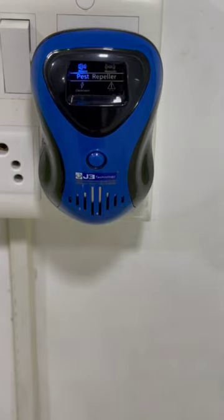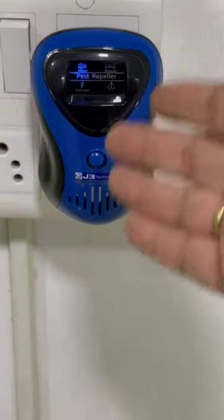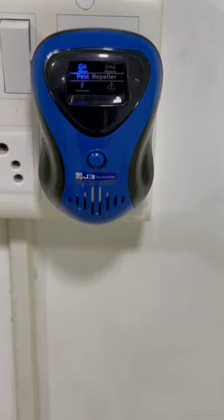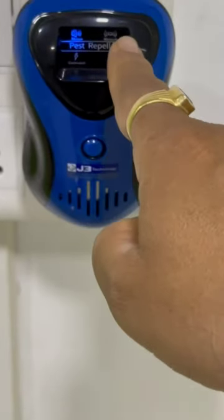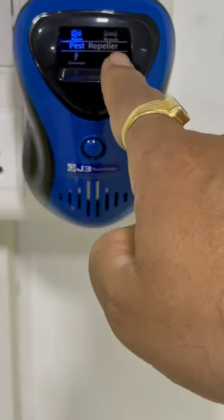After receiving a lot of customer demand — customers wanting more features like protection against rats, cockroaches, mosquitoes, and flies all in one product — we have launched our new product J3-009C. This product affects pests and insects like rats, mosquitoes, cockroaches, flies, and many more. However, the device is most powerful and effective on rats, mosquitoes, and cockroaches.